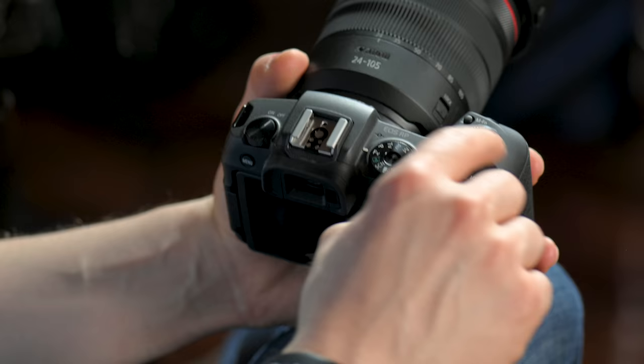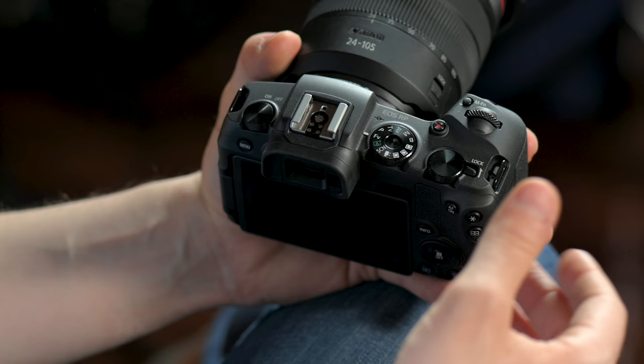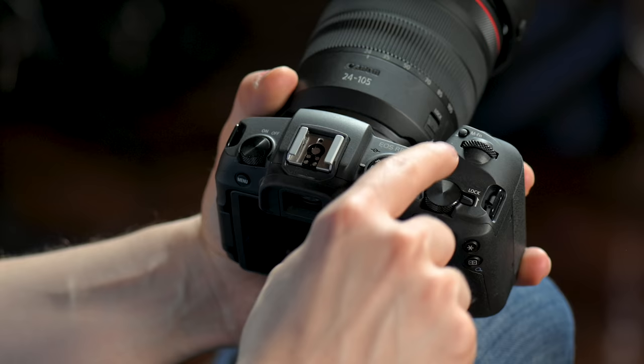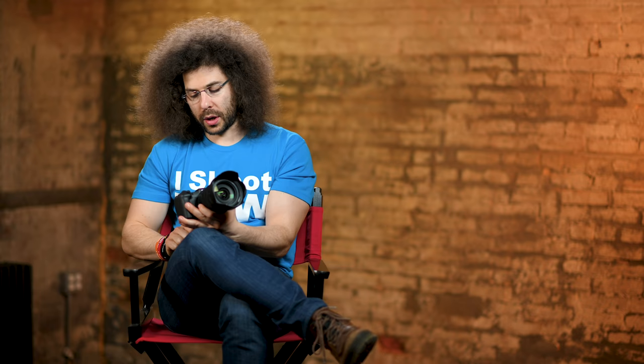Right here is a multi-function button — this is a very powerful button that you can map out in the custom settings menu, where you can say if I hit this it's going to allow me to change the ISO or go into some other function. It's a nice and powerful button depending on how you program it. Right here, this red record button — when you're in video mode you hit the record button and it's going to start recording video.